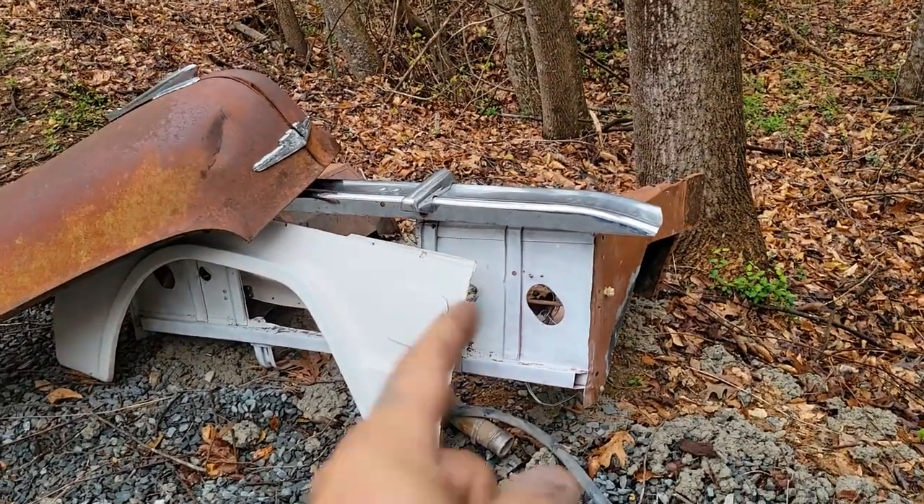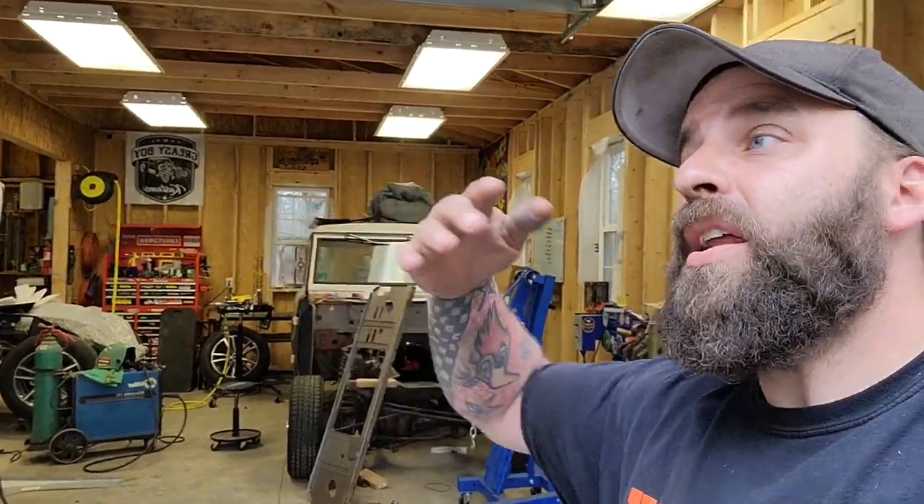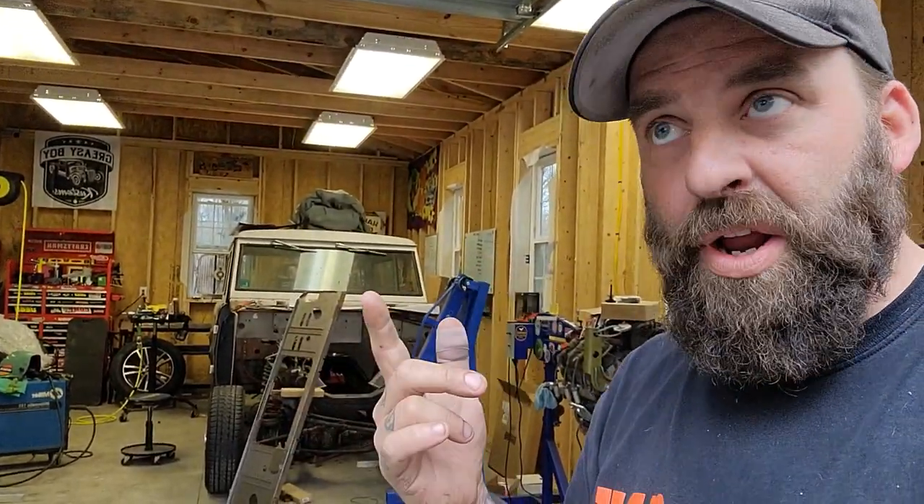Remember a couple of videos back I told you to save this stuff, don't throw it out. Well, there was a reason I said that, and this is a great example. We're getting ready to put that core support and stuff together, and now we have the original one to guide us. Unfortunately, because it was so wrecked and damaged, we had to go off measurements on the passenger side and mirror everything. Not everything was exactly the same, but it was very close. So don't throw your old parts out until you're done.